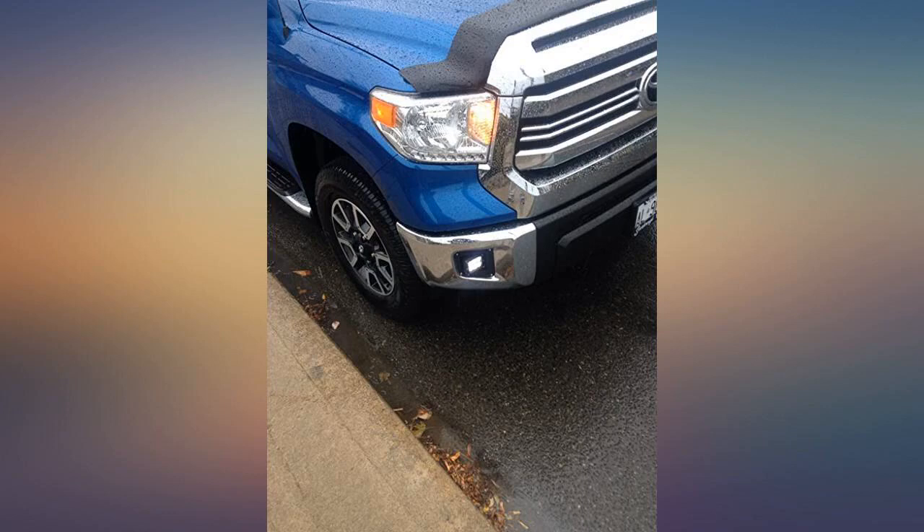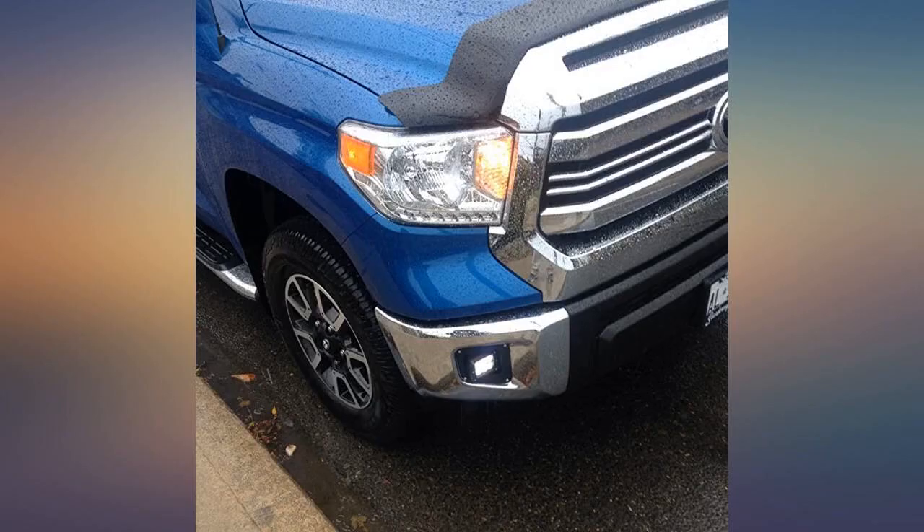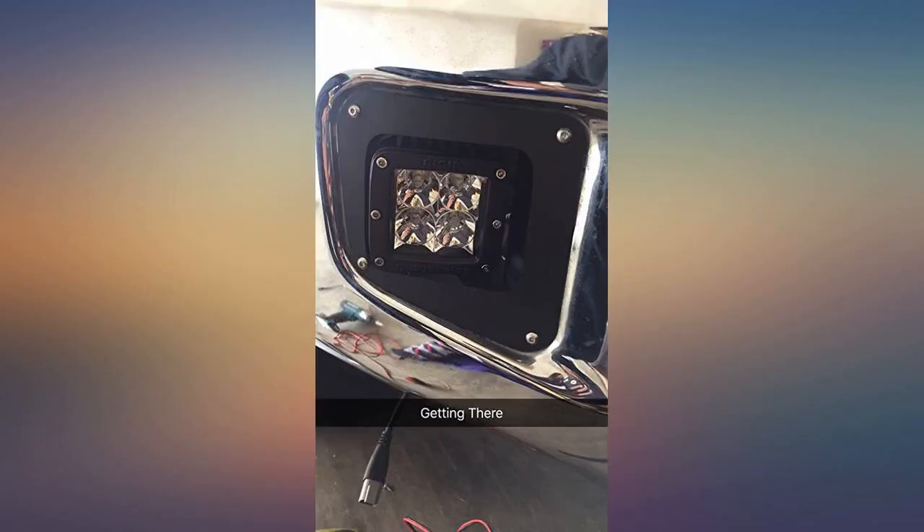Love the look of them. Came out great on my Tundra. Awesome product. Improves the look of the Tundra front end. Fits great and came with SR5 and Platinum brackets with all stainless steel hardware.